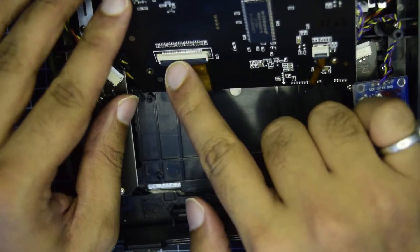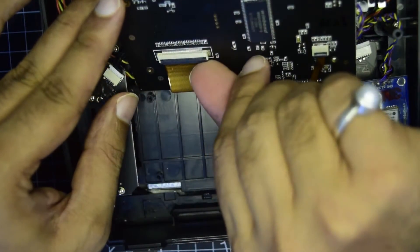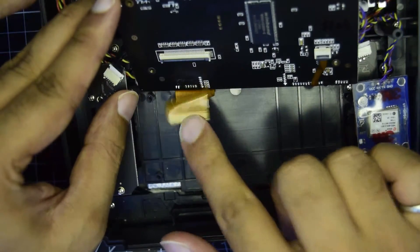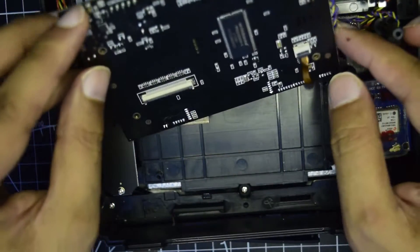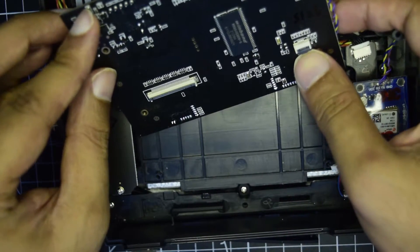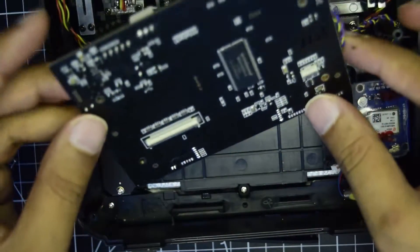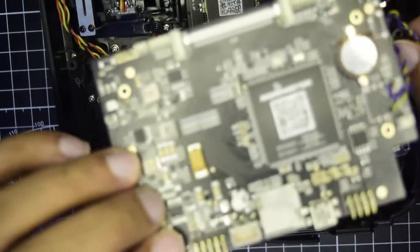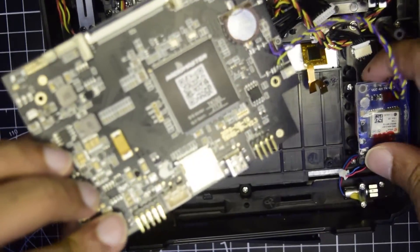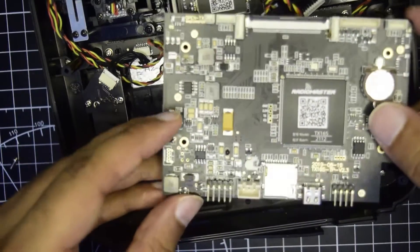Once done, there is another cable on the back — a golden cable — that you need to disconnect as well. Same process: lift the flip lock and the cable will come out. There is also another cable connected on the side — same process: lift the lock and gently remove the cable. That is how your motherboard comes out. The GPS connection doesn't matter; your RadioMaster motherboard might not have this, so we'll remove it altogether.